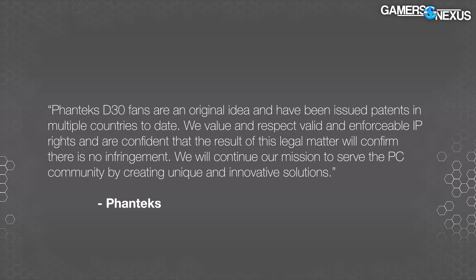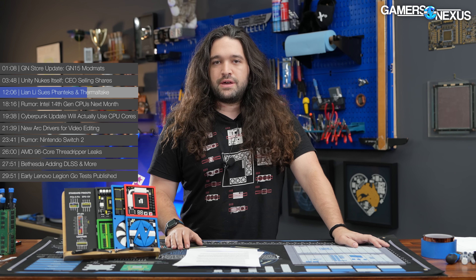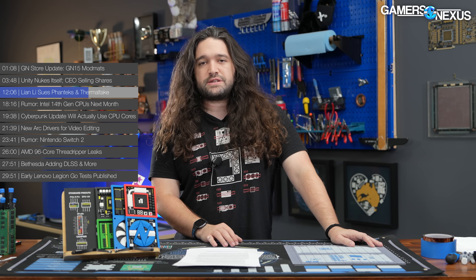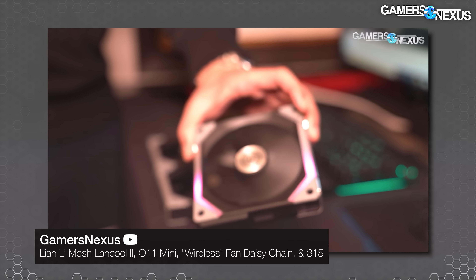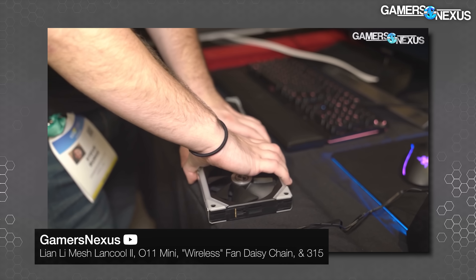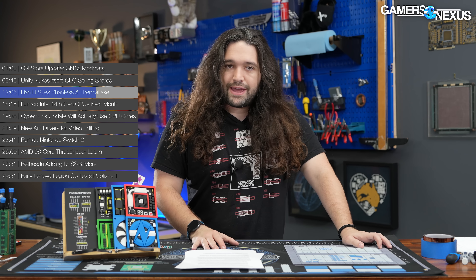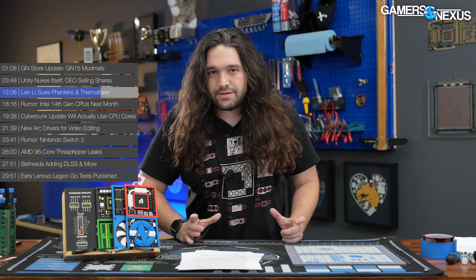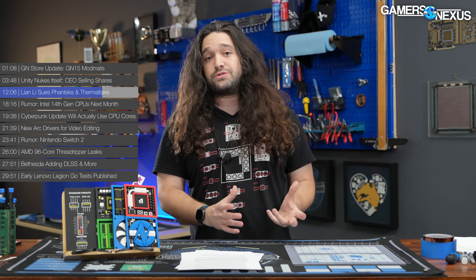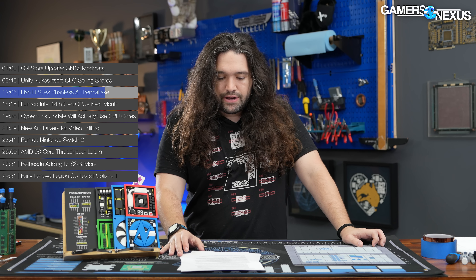There's one other complication: Lian Li showed off its UniFan designs prior to launching them, and the amount of time before official availability was fairly extensive by hardware manufacturer standards — I remember seeing the first models at CES, well in advance of release, like a year plus. That further complicates things, but the actual filing and granting of the patent is probably the main relevant date, and we'll talk with the attorney about that. The real question is whether they existed in the format described in the patent documents within the eyes of the law — and that's why we brought an expert in for the next video.